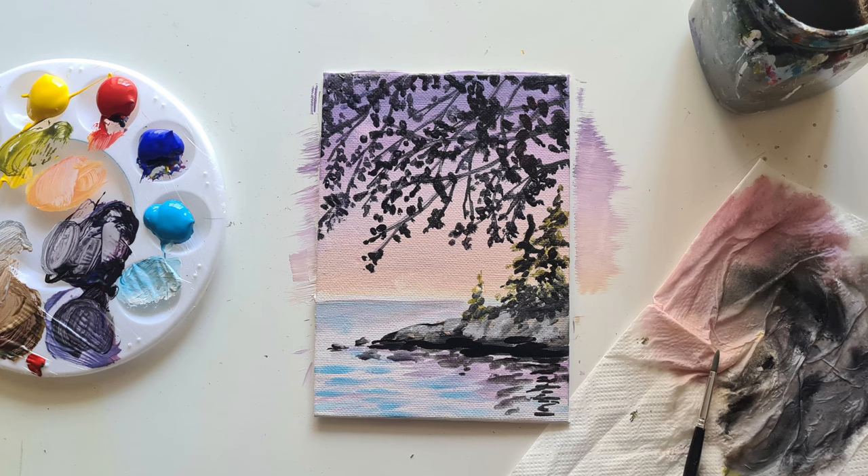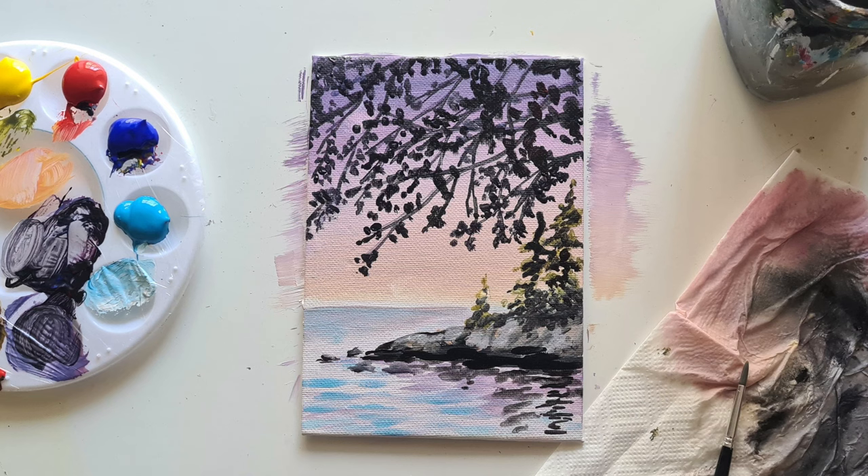Hi everyone, welcome to Liquid Art and to this tutorial. Today everything is going to be taught step by step - it's acrylic paint, so please just paint at your own speed and have fun with it.